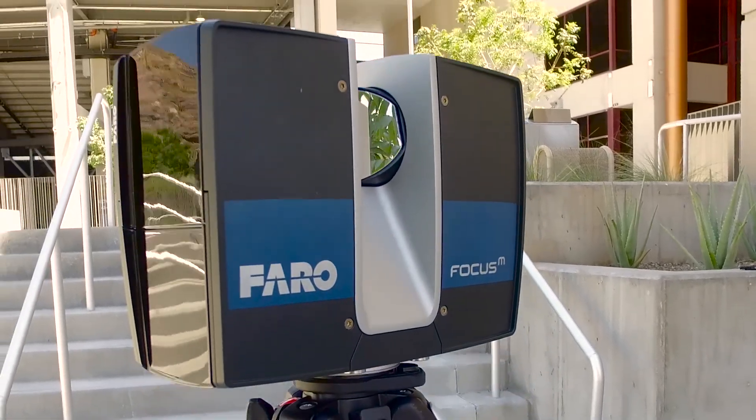One of the best things we have found with the M70 is that this is a professional grade instrument, but the affordability — the price point of this unit — is really, really sensational.